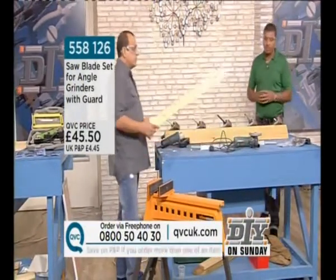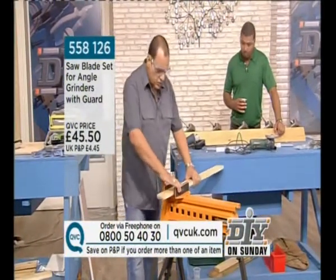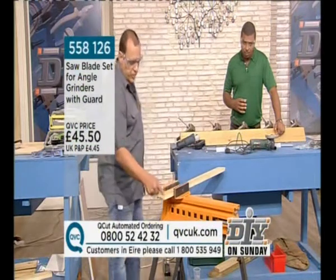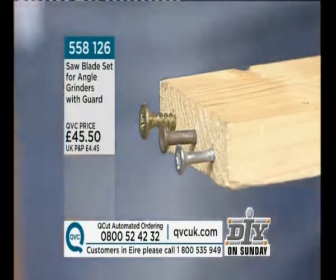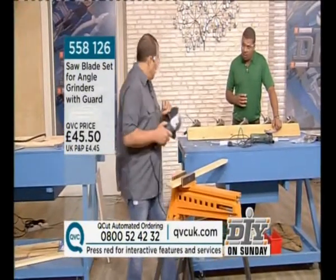Some people say to me, well, that's all very good, but will it cut wood? Yes, it'll cut wood. So if you're taking up joists, et cetera, you can cut wood with it. Not only have we got a piece of wood here, but we've got it with a couple of different types of screws and a nail. So if you're cutting through reclaimed wood and it's had nails inside, let's see what it can do.